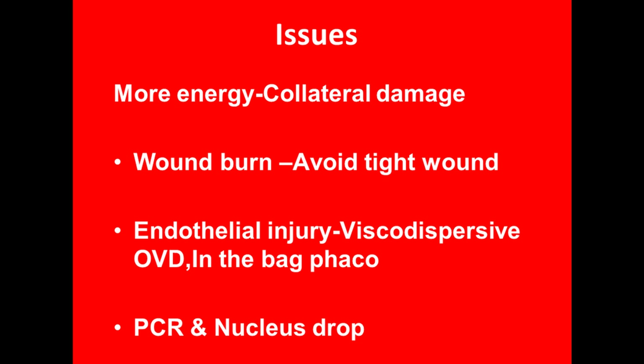The endothelium must be taken care of because excessive use of energy and flying nucleus fragments can cause damage to the endothelium. So a copious amount of good quality viscoelastic dispersive OVD has to be used, and as far as possible the phaco has to be done inside the bag.